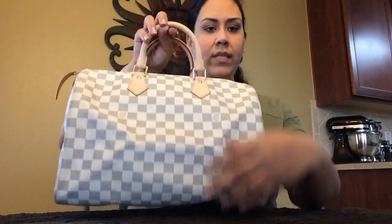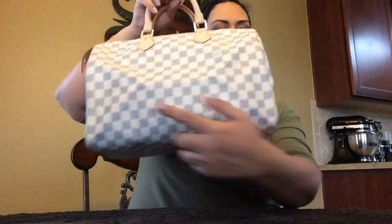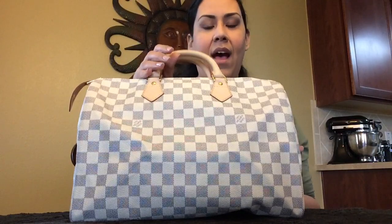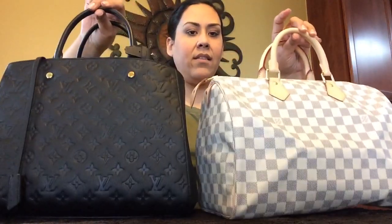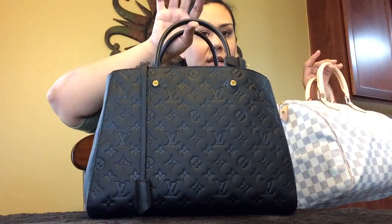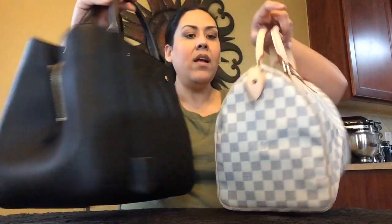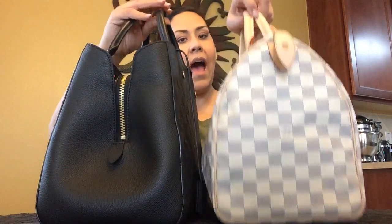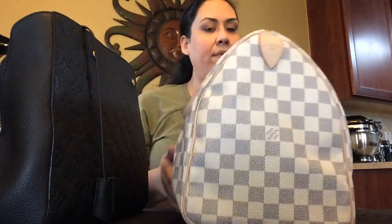Now I'll go ahead and give you the measurements for the Speedy 35. The Speedy 35 measures 10 inches in height, 14 inches in length, and 7 and a half inches in depth. Compared to the Montaigne, the Montaigne is about a little over an inch more in height. As far as the depth, the Montaigne GM is 7 inches compared to the Speedy 35 which is 7 and a half inches, so the Speedy 35 is half an inch more in depth.